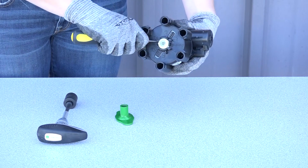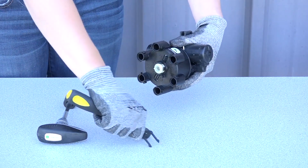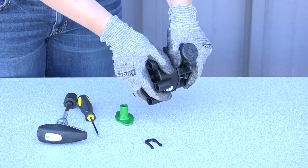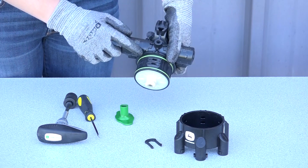To remove the turret, first remove the retaining clip, then twist and pull the turret to remove. Check the port seals and turret O-rings for damage.